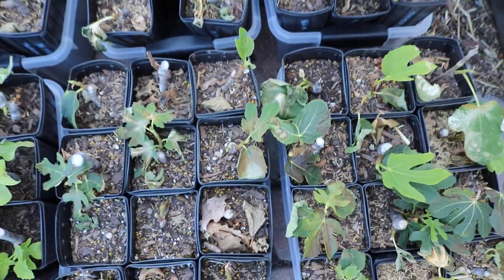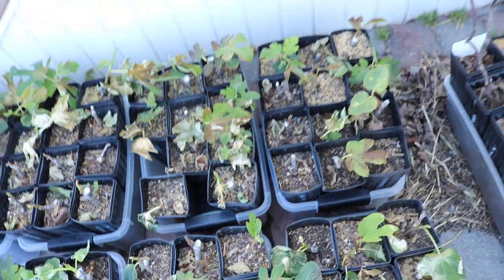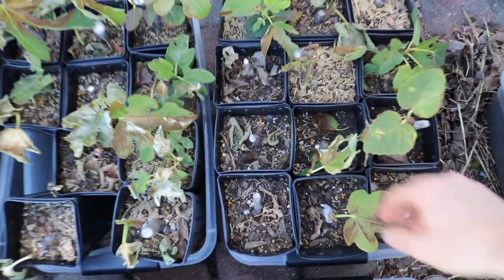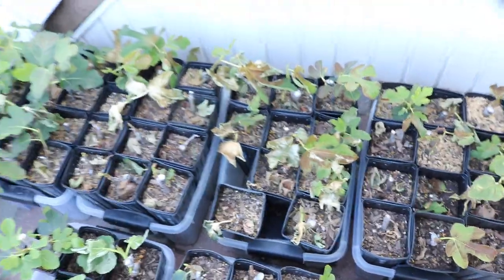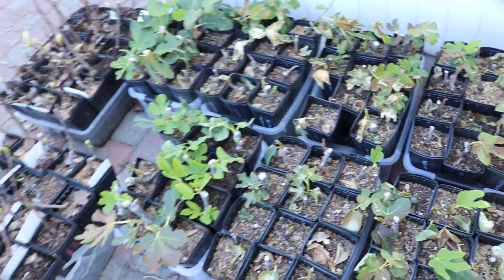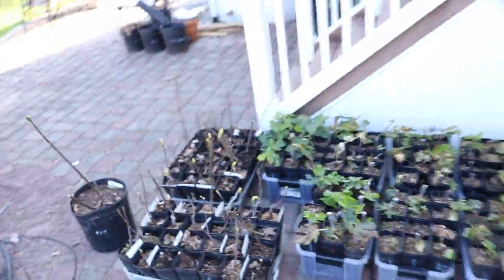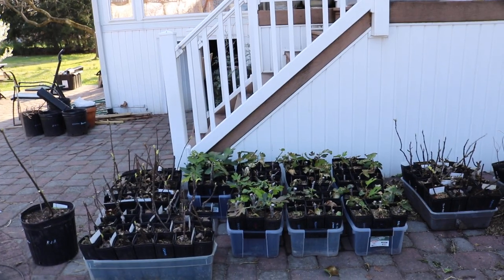If you had them in a low light condition and you move them to a higher light condition and they get this problem, that's sunburn. Over time the tree is going to reject most of these leaves. We're going to lose a lot of that photosynthesis. The trees are now a bit set back because of this.